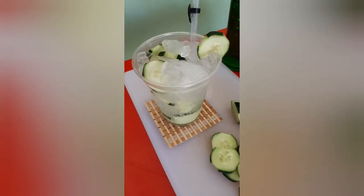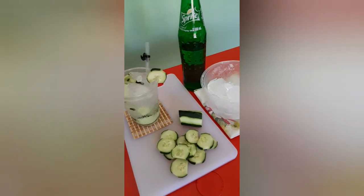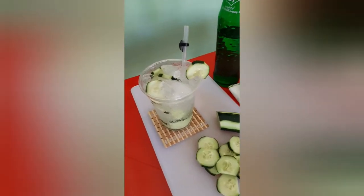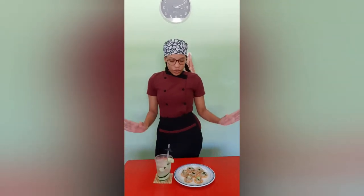Here it is — our refreshing cucumber Sprite. I fell in love with this drink. Who knew that only Sprite and cucumber could give such a lovely, refreshing taste? I'll definitely be trying this for my Easter break and summer break since those are very hot times. After the cucumbers soaked in the Sprite, it was so cold and refreshing — I love this drink so much.